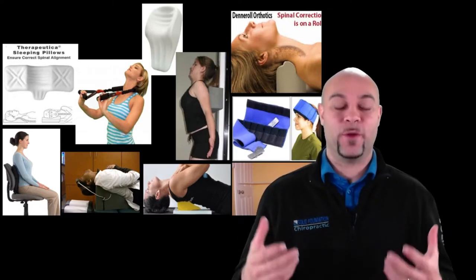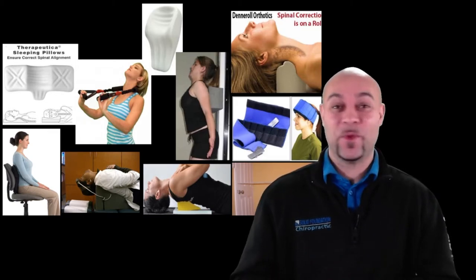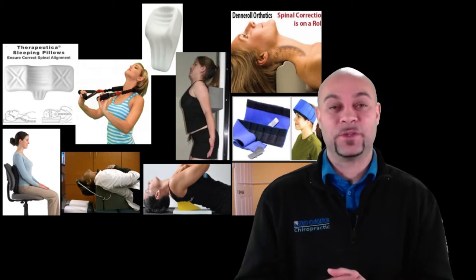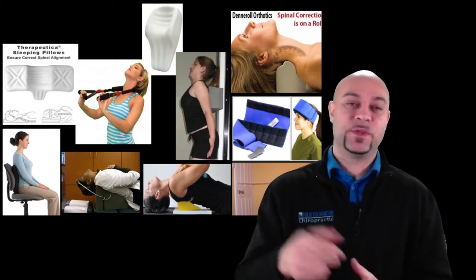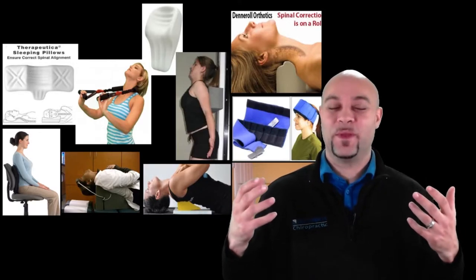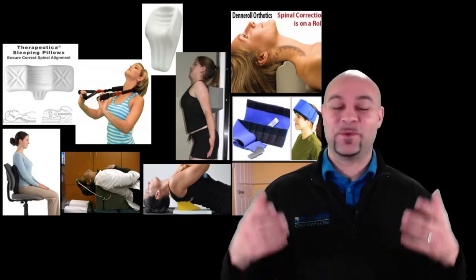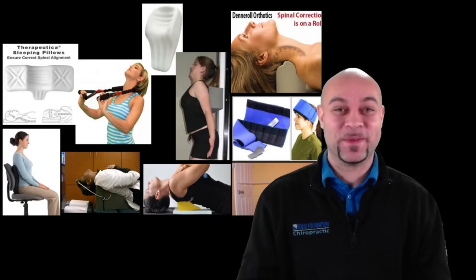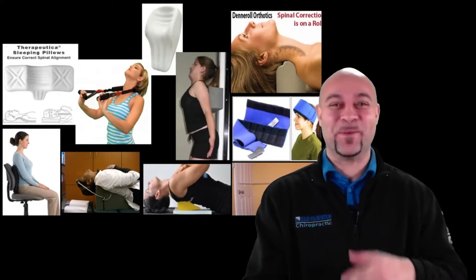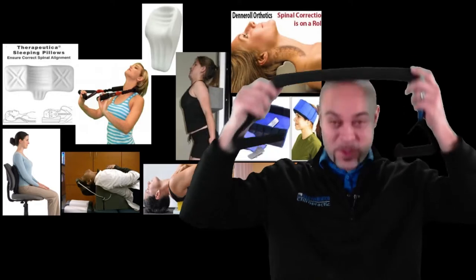The first tool is the posture correction pillow, or therapeutic pillow. This is what I sleep on — I get really good sleep and can fall asleep within a couple of minutes. There are two different types of pillows in our office, and we'll go through all the differences. The therapeutic pillow is specifically designed to support your neck curvature.